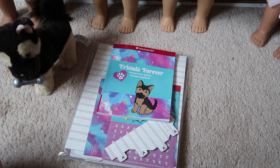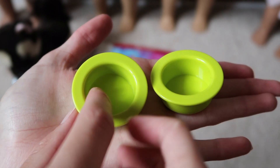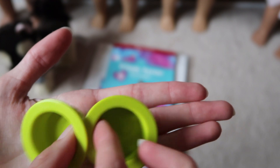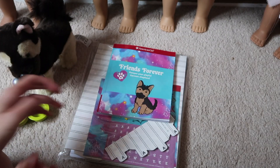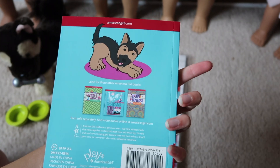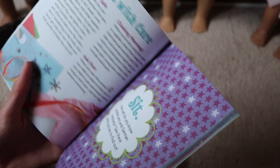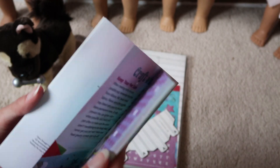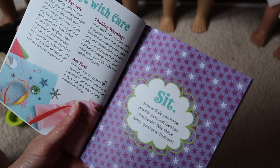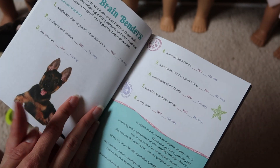He comes with green food dishes, with nothing on them. The set does come with stickers, and I think they fit on the bowls so you can put his name on the bowls if you wanted to. Here's the book that he comes with - it has a bunch of pages with craft stuff, questions and quizzes and all that. How well do you know Poseable Pets and German Shepherds?